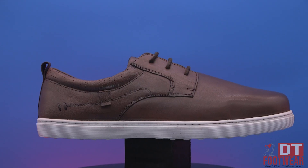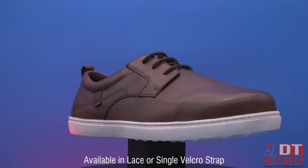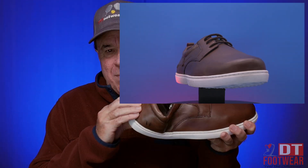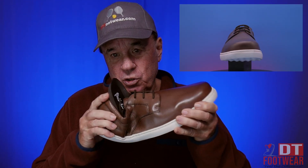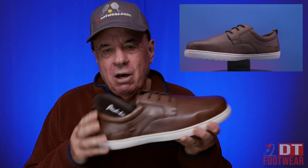Has a rounder toe. Doesn't have the deep toe like we're known for. Still has the strength in the midsection. I can crush the shoe, but can't do it bilateral. Can't do it bilateral. And a four-ply counter. So it still has that midsection strength where it allows you not to have that bilateral movement.